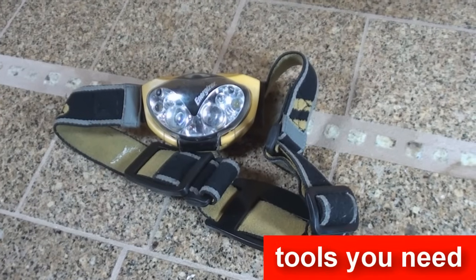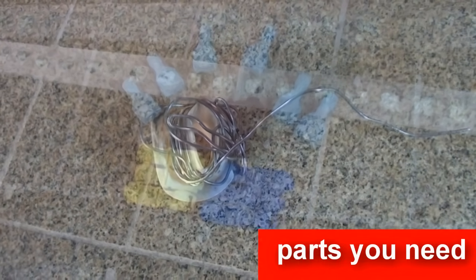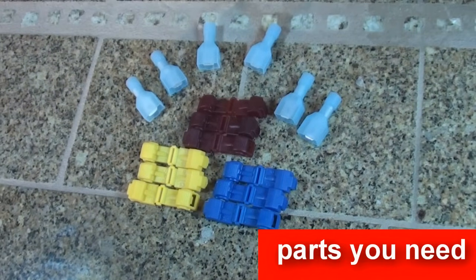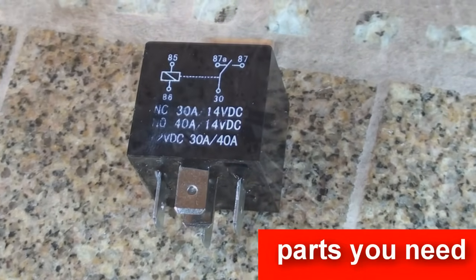The parts you will need to install a security system include rosin core, male connectors, T-taps, and depending on your vehicle, relays, diodes, and resistors.